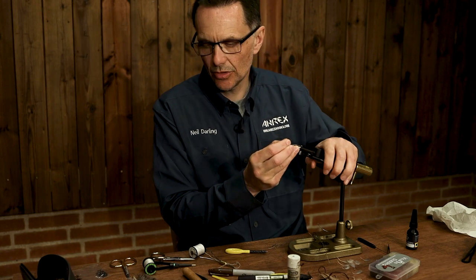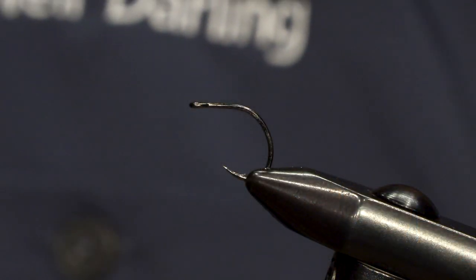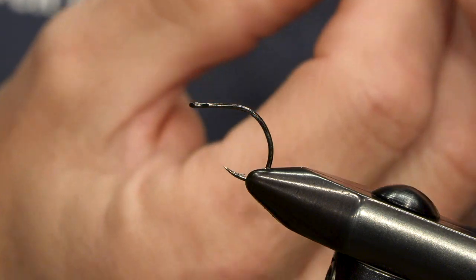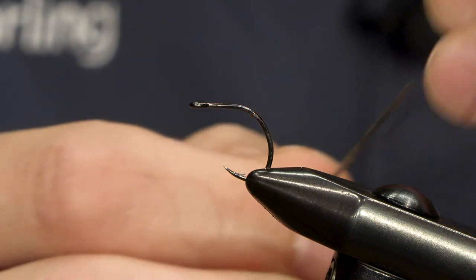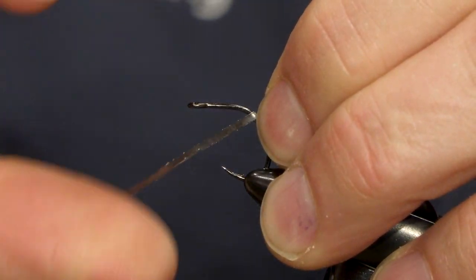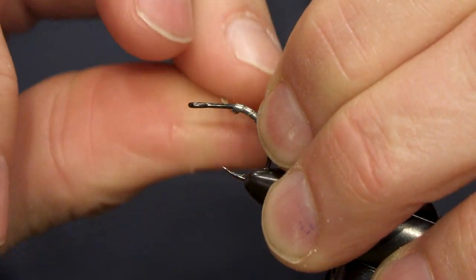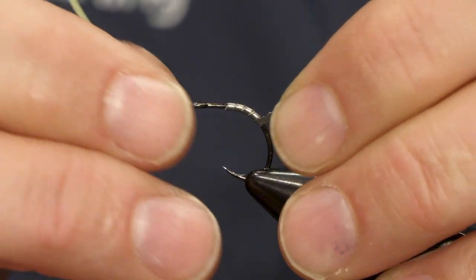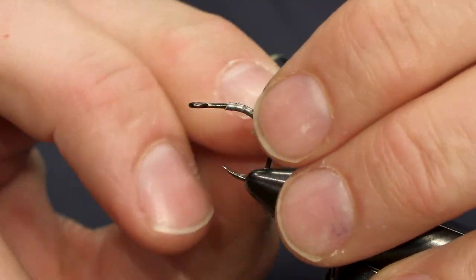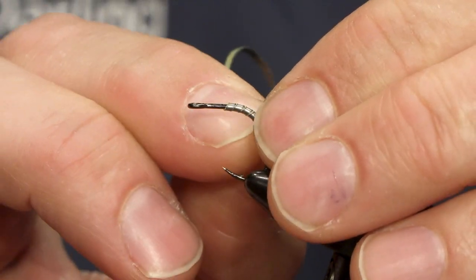The nymph is tied on the Erics NS 172, size 12. First thing is a little bit of weight — not too much — just using a thin strip of lead foil which has some stickiness to the backing. As you can see it's only a couple of wraps just to weight the fly a little bit.